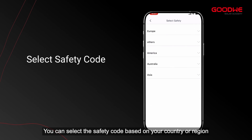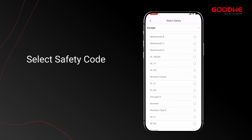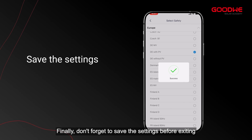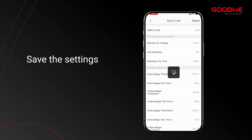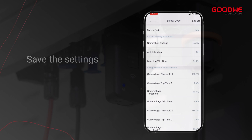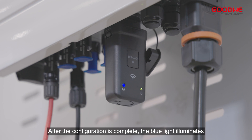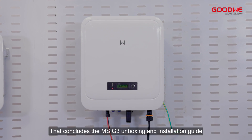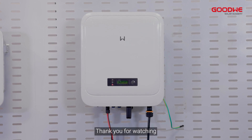In the basic settings, choose the safety code and enter the password: GoodWe2010. You can select the safety code based on your country or region. Finally, don't forget to save the settings before exiting. After the configuration is complete, the blue light illuminates.